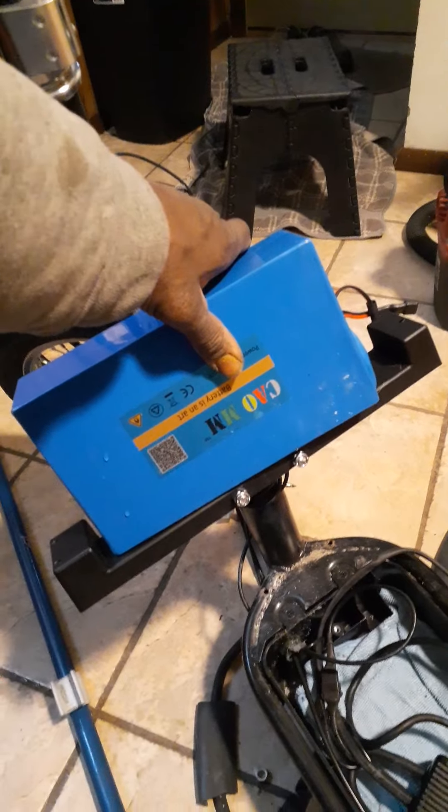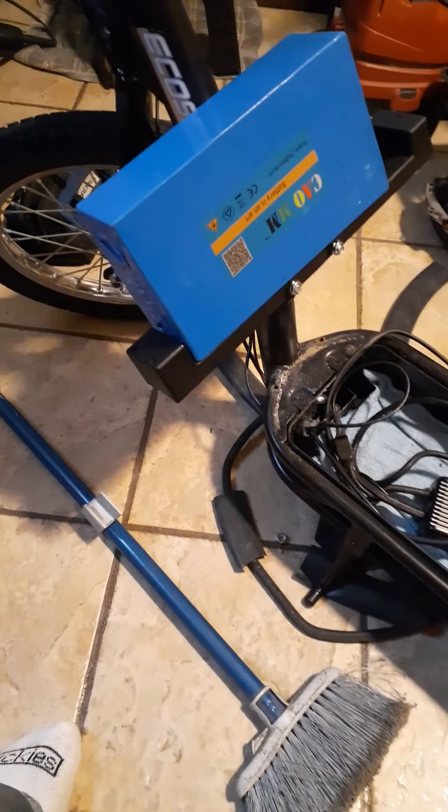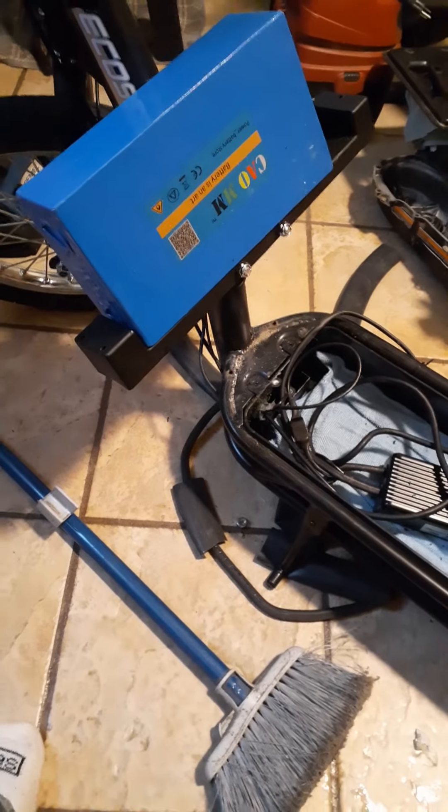It goes down here, but I'm going to get a second battery and mount it up here. Now you guys are probably thinking that guy is crazy, that looks goofy. Understand, this is not going to be on there every day. This is just for when I want to go on extended rides — I'll have another battery that I can mount right there.